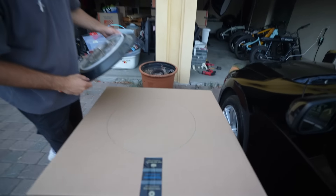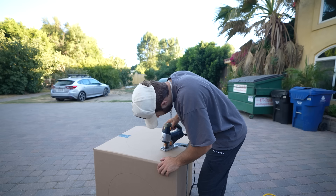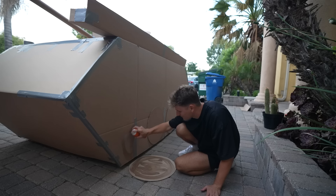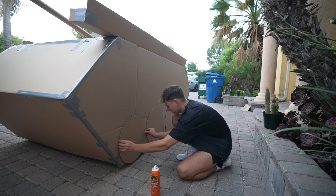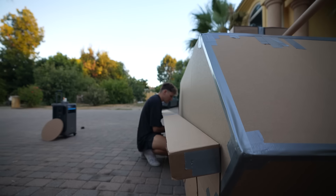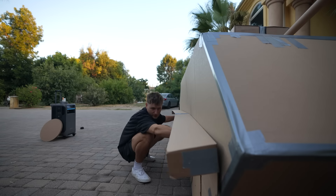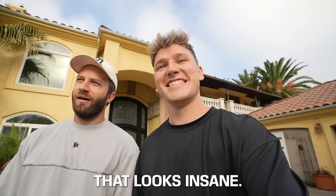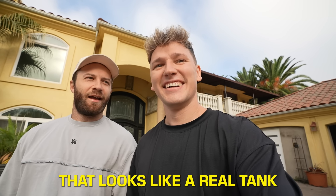So we traced out the clock onto the cardboard boxes and cut out four circles to use as the wheels. After 30 minutes of cutting — bro, it looks like it's about to drive away. We spent the rest of the night adding the wheels to the tank and a few extra things to make this tank look as realistic as possible. After a good night's rest, it was time to see the final product. That looks insane — that looks like a real tank.